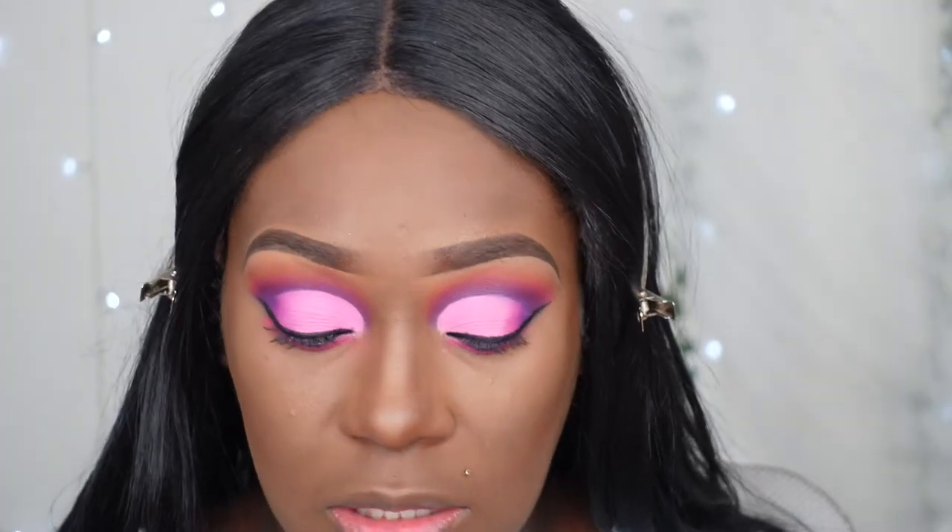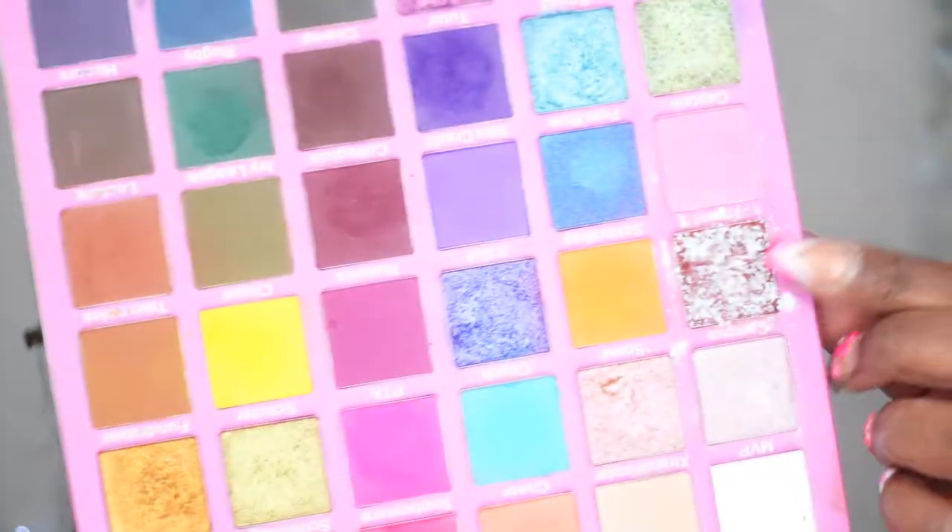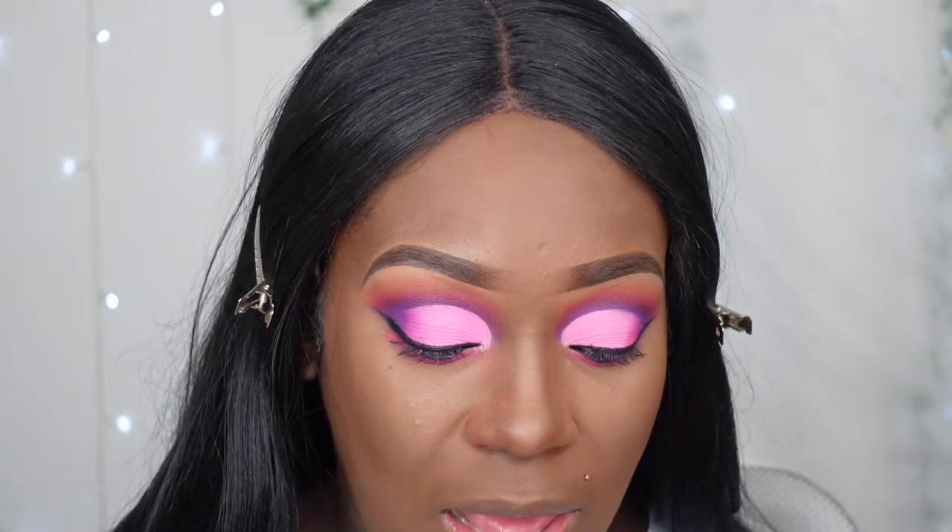And then I'm going to apply some glitter glue — I'm going to put that right in my inner corner. Okay, I'm going to go in with this shade. It's a really pretty shade right here. It's not a metallic, it's not a duochrome — it kind of has a flake to it. Once you pick it up with your brush, it's so pretty once you put it on.